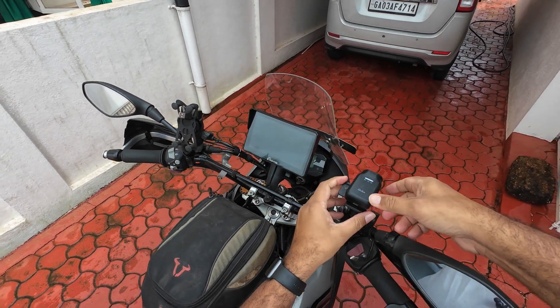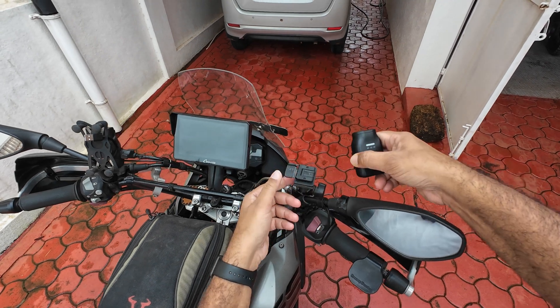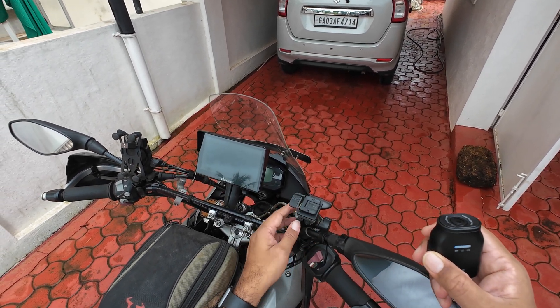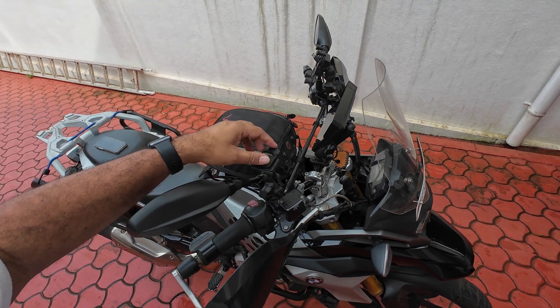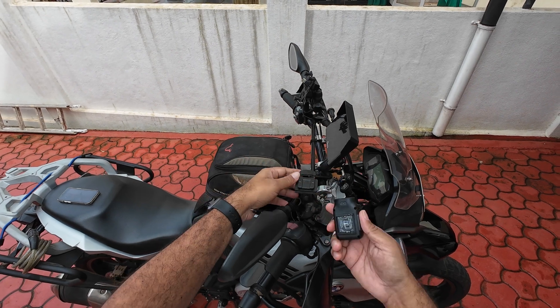To disconnect, press this, slide it out — it stops working, it stops recording — and this mount stays on the bike itself. I don't think there's anything electronic on this; it's just a mechanism to slide in and connect.